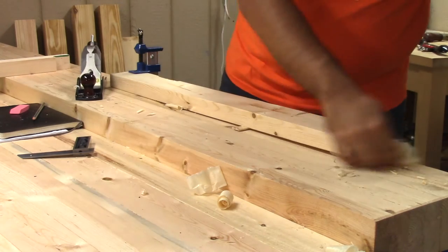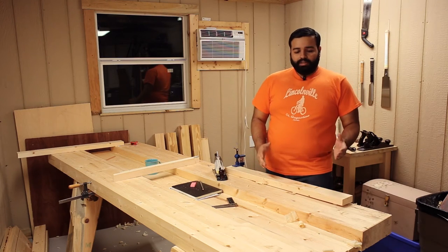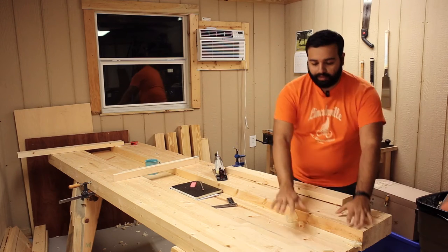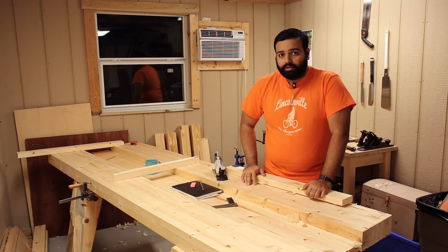Do I care for this to be completely flat since I already said I'm going to make this my bearer? The bearer is basically a piece of wood that's screwed into the top of the leg that this will sit on. So it doesn't have to be accurate but this is good practice and I need the practice.